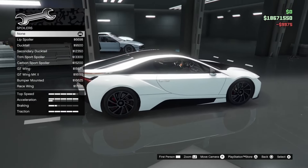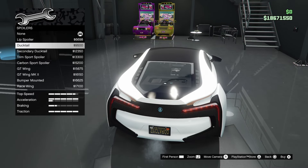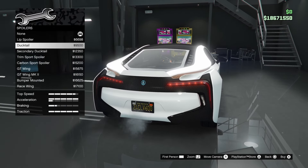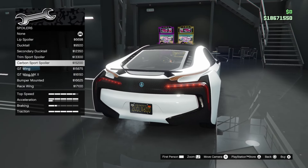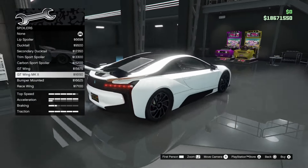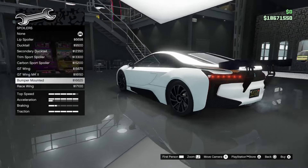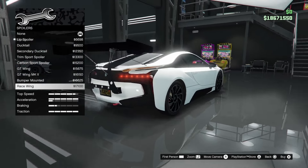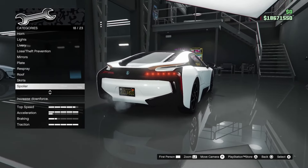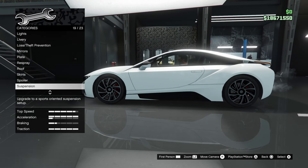Moving on to spoiler — a spoiler on an i8, I've never thought of that before. Options include lip spoiler, duck tail, secondary duck tail, sports spoiler which is tiny, carbon sports spoiler, GT wing — which is positioned very low — GT wing mark 2 with some Mustang GTD vibes, bumper mounted, and race wing. I don't think I've ever seen an i8 with a spoiler before — that is insane. But honestly, I don't think I'm gonna go for a spoiler. No thanks.